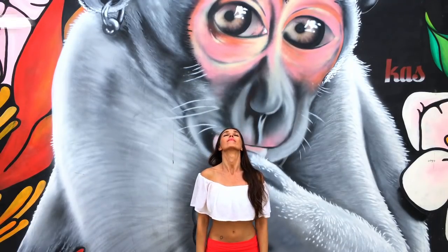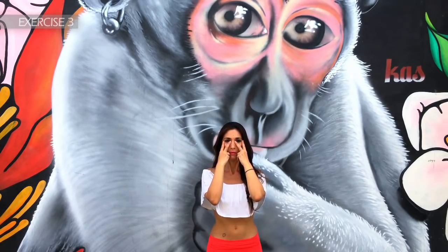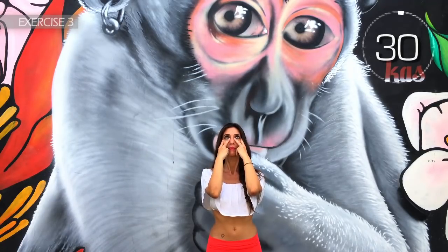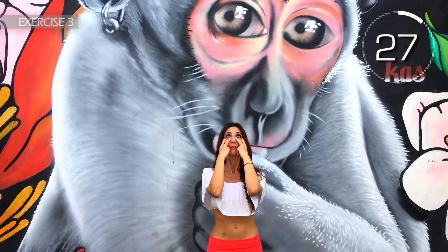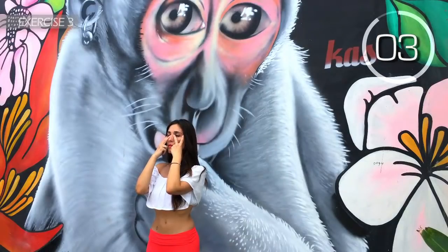Now here we go with the third exercise. Look at the ceiling or sky and raise the lower eyelids to make a strong squint and then relax them for about 5 seconds. Blink your eyes. Close your eyes for 5 seconds. Come on, eyelids up. Hold on a little more. Close your eyes. 3, 2, 1. Well done.